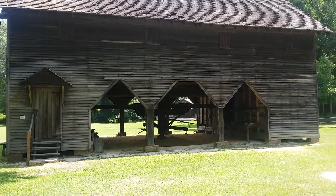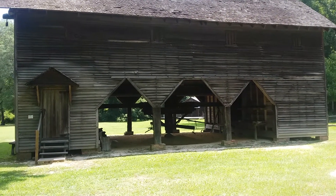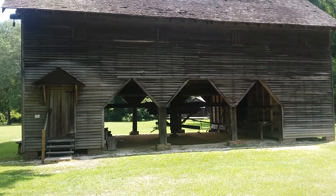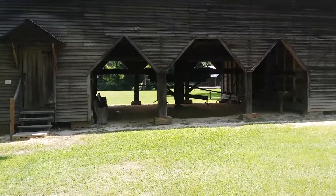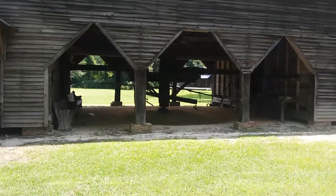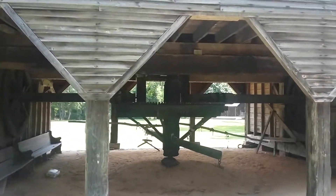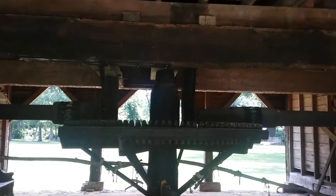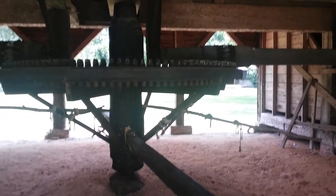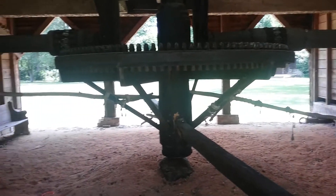Hey everybody, Frugal Farmer here. This is a cotton gin — the original, real deal. They had mules on the inside to turn it, and as they turned, they spun that wheel, which spun these other cogs and wheels. This is where they deseeded the cotton, and these mules were hooked up right there and over there.